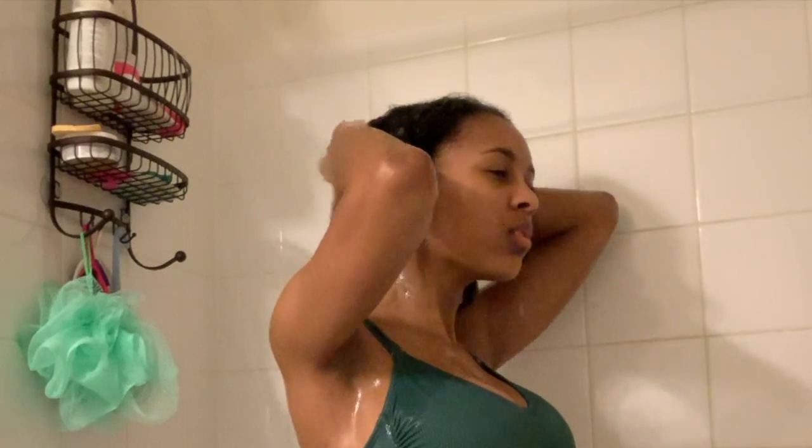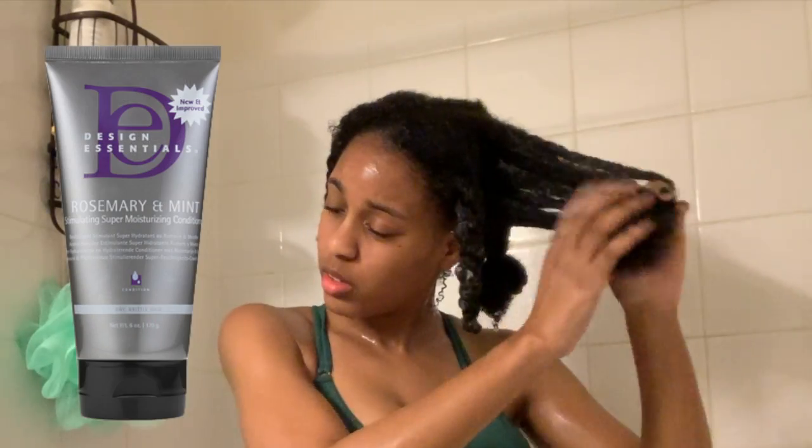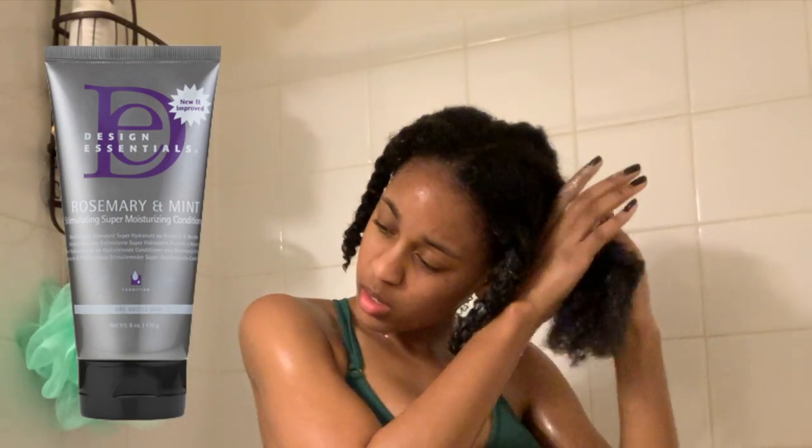While keeping my hair in the twist, I wash out my conditioner. I then use the Design Essentials Rosemary and Mane Conditioner to finger detangle, put it back in a twist, and leave this in for five minutes.